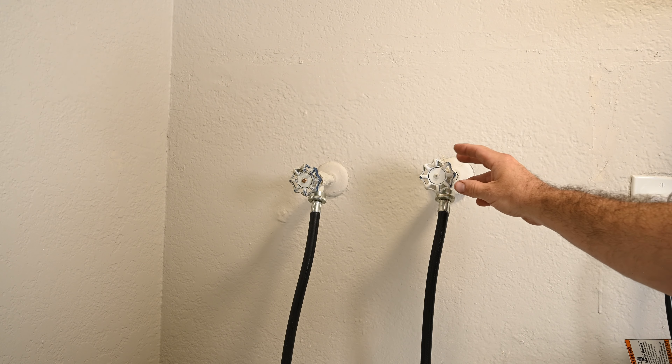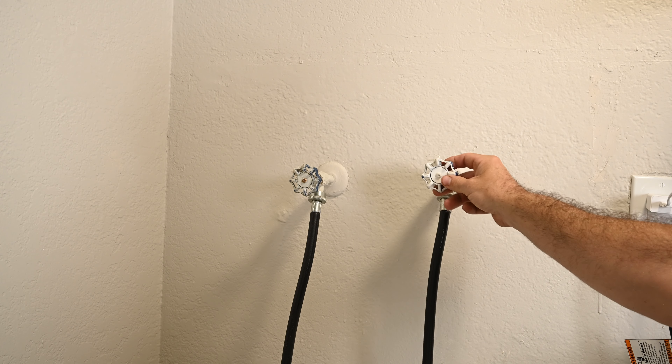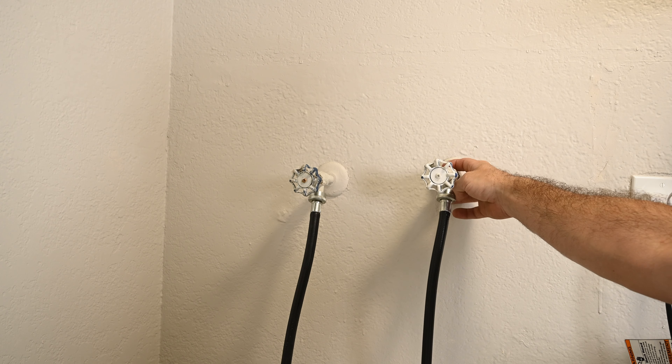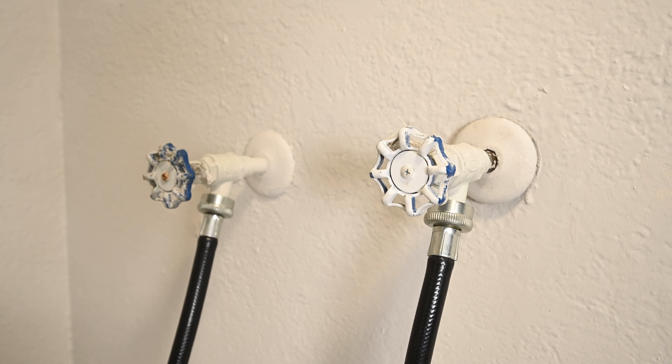That loud thumping sound you hear when the water goes off — that's called water hammer. Today we're going to fix that. The water hammer has gotten so bad on this valve, on this water line, that it actually broke the clamp loose behind the wall. We're going to get rid of this water hammer by installing these two Sioux Chief water hammer arresters.